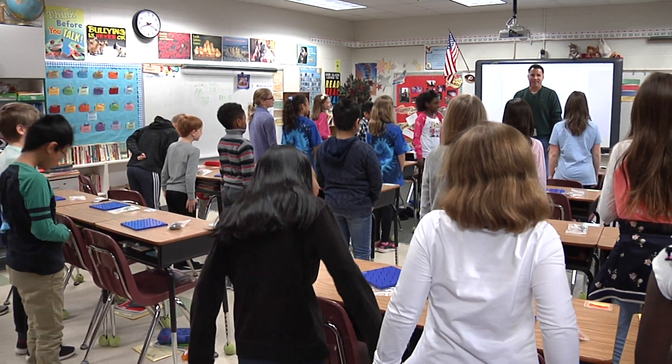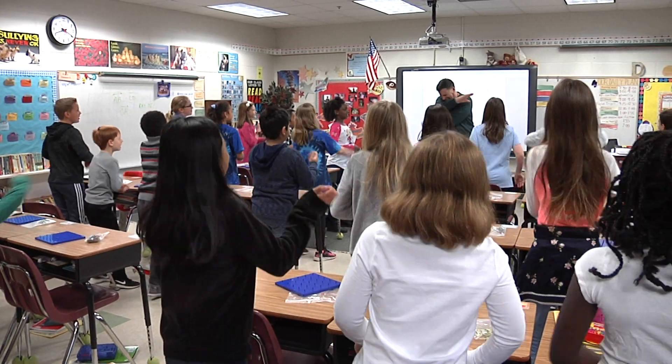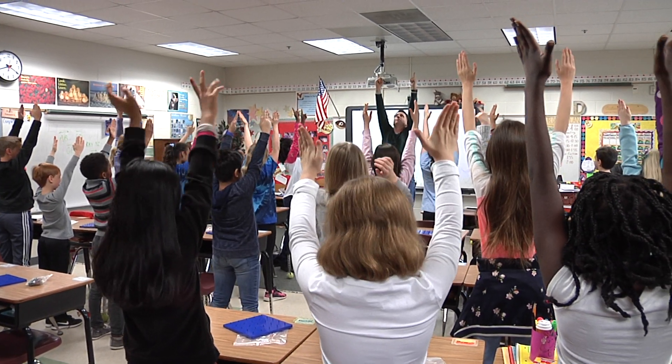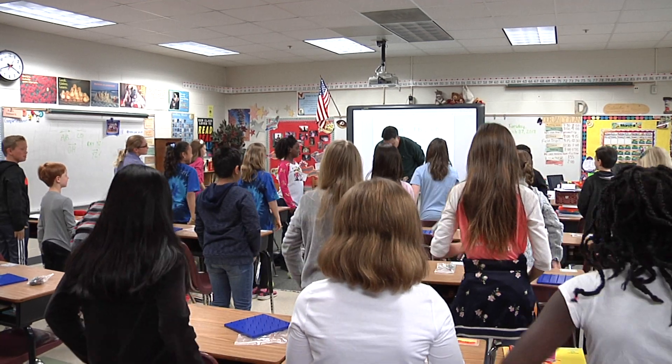Here we go. Geometry karate — parallel lines. Both pointing straight up, right? Will they ever touch? On and on forever in both directions, never touching, right? Down we go. Thank you, boys and girls.